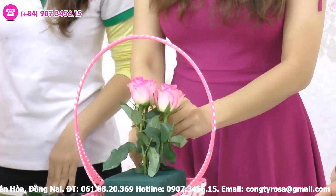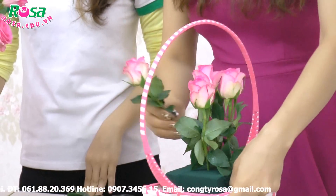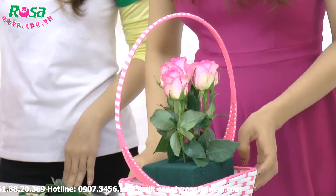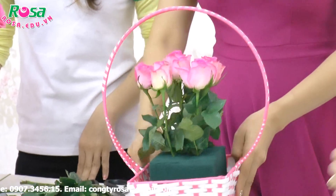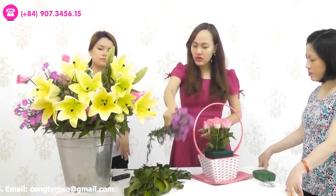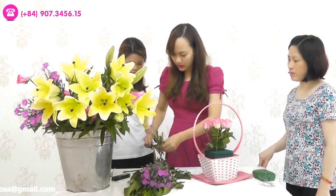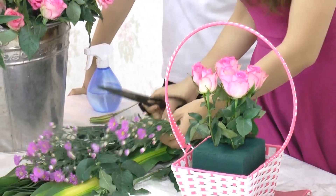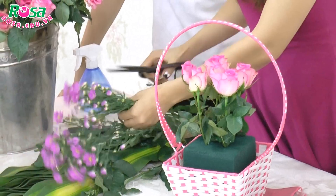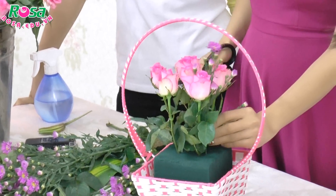Các bạn cắm 5 cái hoa này chung quanh cái hoa đầu tiên. Kiểu này chúng ta gọi là kiểu bán cầu, nghĩa là nửa hình tròn – cho các bạn cắm thì nó tròn. 5 cái hoa đều như vầy thì chúng ta đã được 1 tầng trong. Sau đó các bạn sẽ lấy hoa đệm – ở đây mình sử dụng thạch thảo. Các bạn có thể sử dụng hoa salem hoặc là hoa bi tùy thích. Cũng sẽ cắt 5 nhánh bằng với 5 nhánh hoa hồng, nhớ cắt bằng như vầy – nếu hơi cao thì cắt ngắn cho một tí.